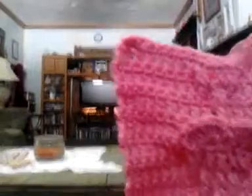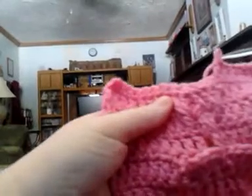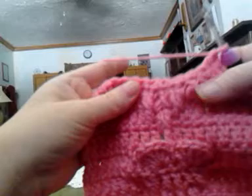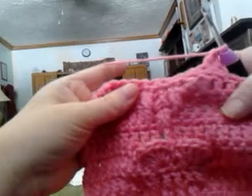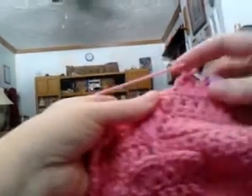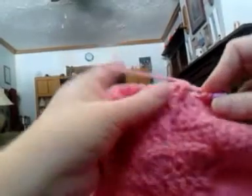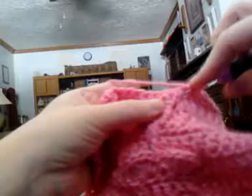Right now I'm working row 9, which called for six double crochet, which I've already done. Then it says over the next five stitches to work a double front post double crochet — you can see right there — I'm going to go around that single post right there. So yarn over, you want to go from the back around the front, come up through the front, and complete the double crochet. Then you want to do one more around the same post.